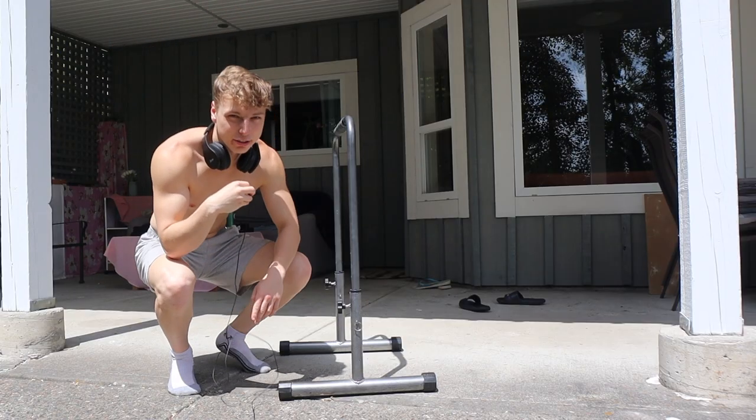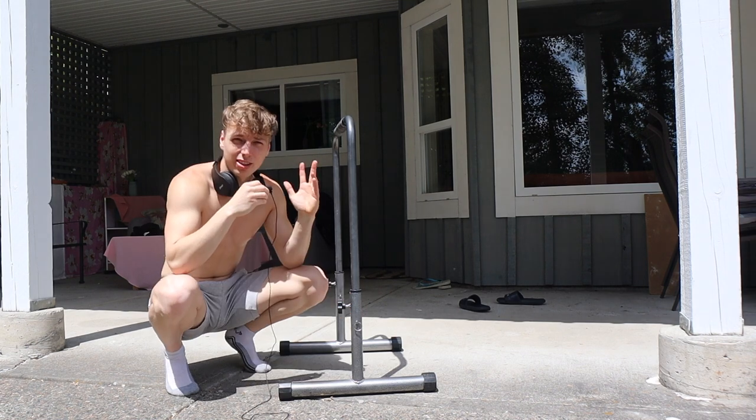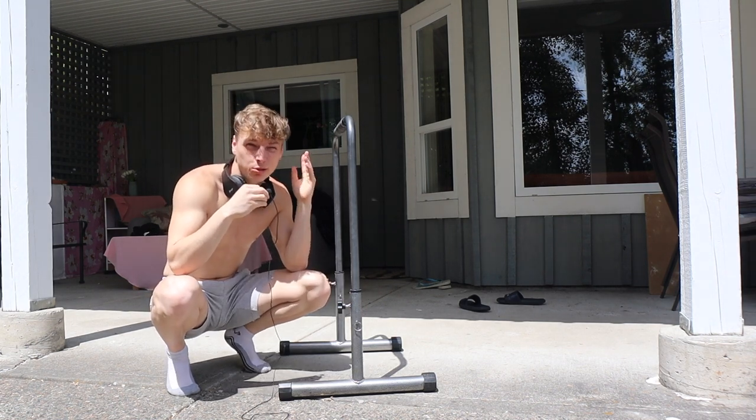I got my headphones on — all right, smooth transition. I am all warmed up, got my mic plugged in. A lot of my neighbors right now just decided to do some yard work. Anyways, let's get into it.